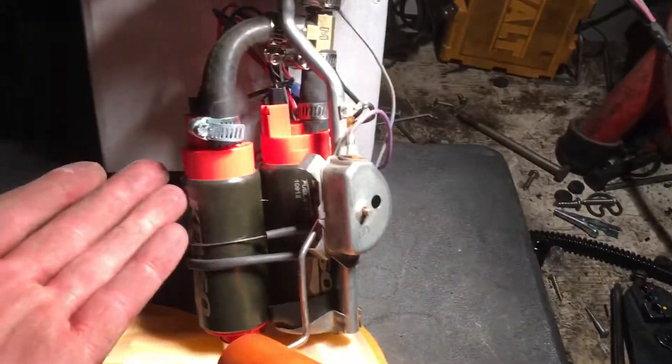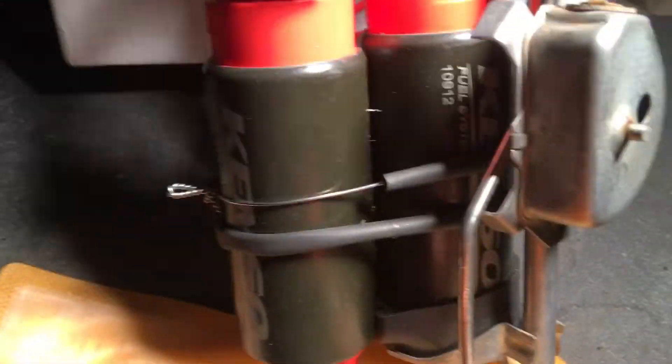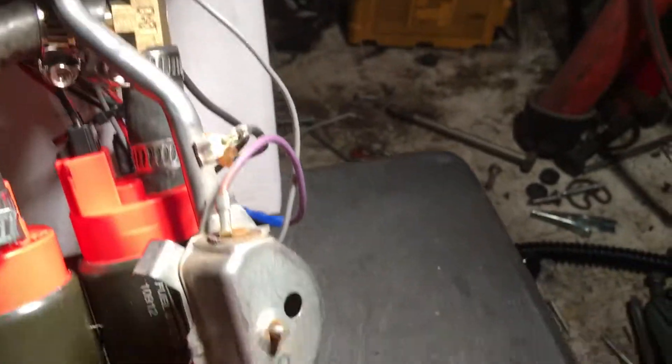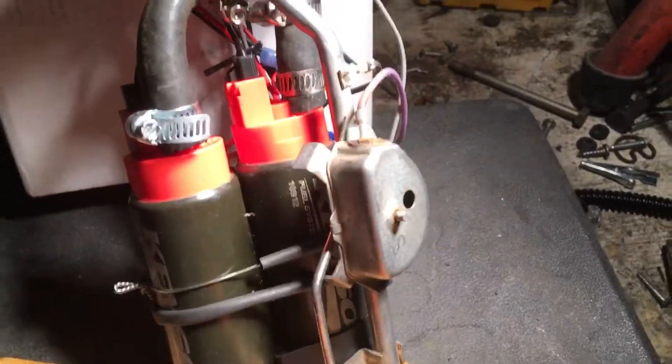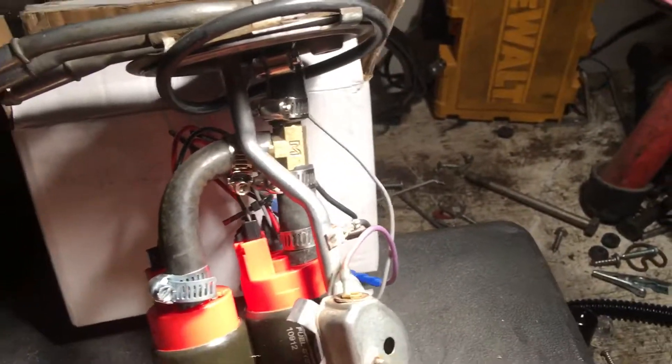So instead of paying $700-$800 for a double pumper fuel pump kit, I did my own double pumper with a T fitting and just wired the power and ground wiring into the factory power and ground wiring. Here's your fuel float, and I'll put it back in the tank with a new gasket and we'll see if that solves my fuel issues.